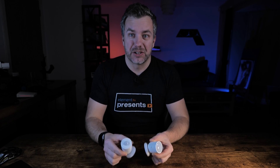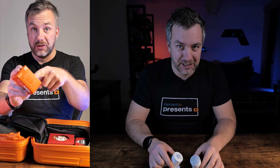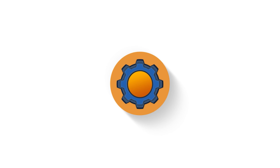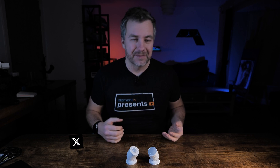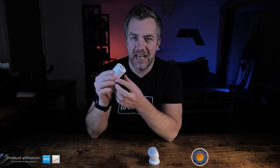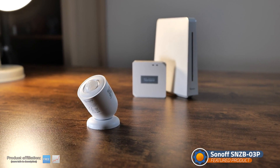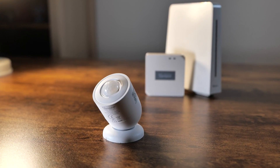I genuinely thought these were the same. Sonoff tried to bribe me with a short, but here today we're going to clarify that. Hi guys, I'm later than usual to this new device party from Sonoff, because I've been sitting on this PIR sensor. This is the SNZB-03P, the latest PIR sensor from Sonoff.